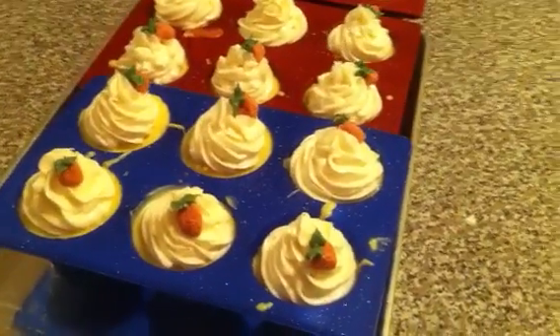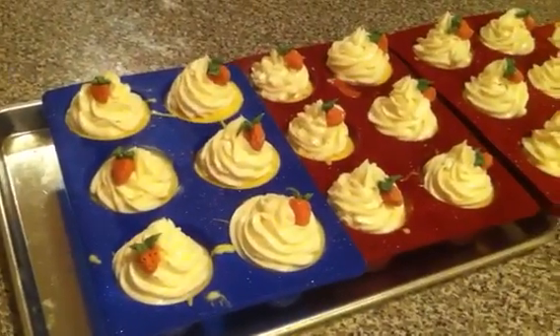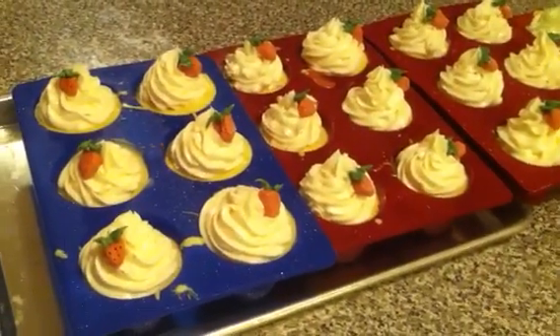Hi, this is Erin from Greenwood Soaps. It's a late Friday night and I just finished my strawberry shortcake cupcakes.